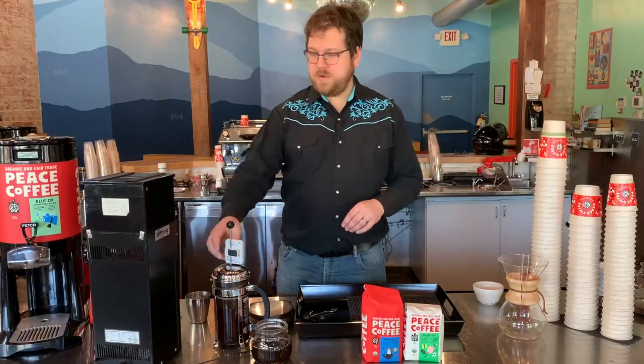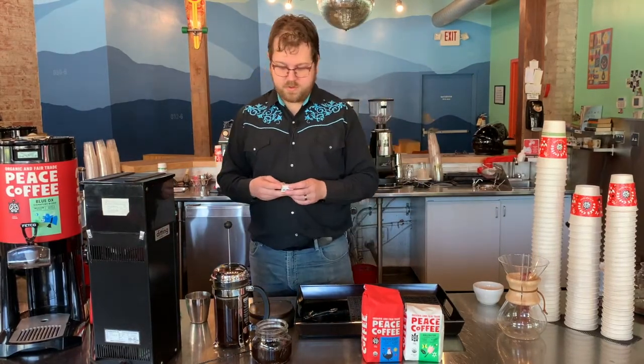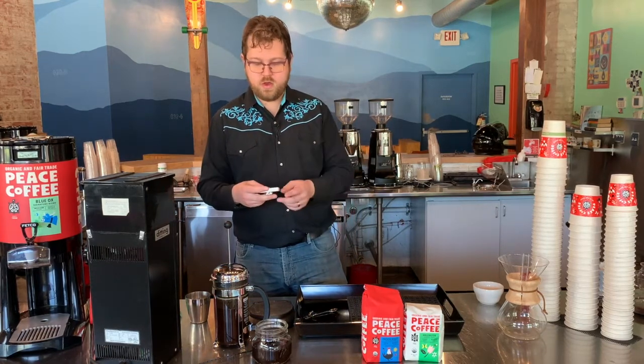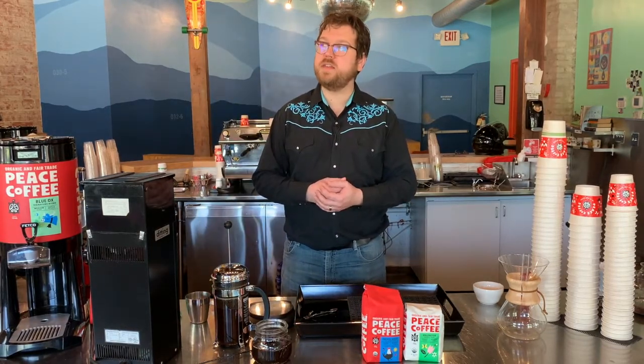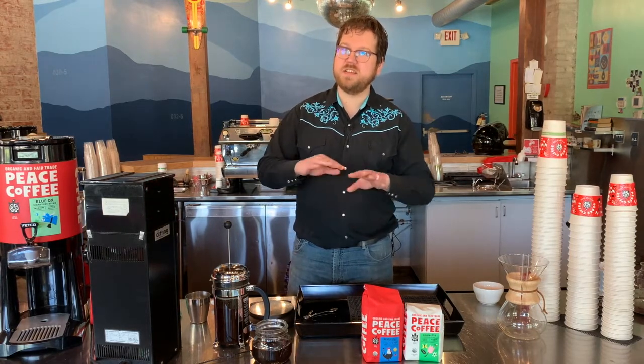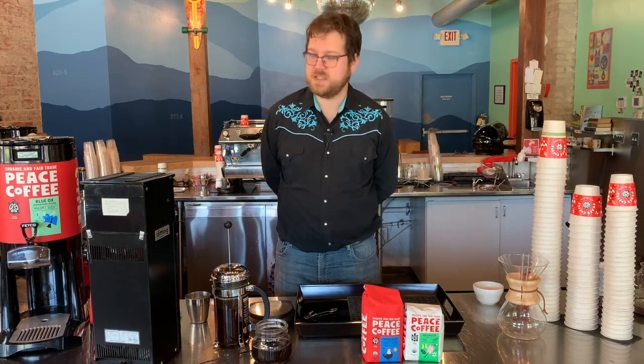All right, so here I am. We are about seven minutes out. Time to finish our French press. That's enough time to make some toast, maybe an egg or something like that. Now you're ready to sit down for breakfast. If you don't nail it in exactly seven minutes, it's okay — it's pretty forgiving as far as a brew method goes, so it's still going to taste pretty consistent.